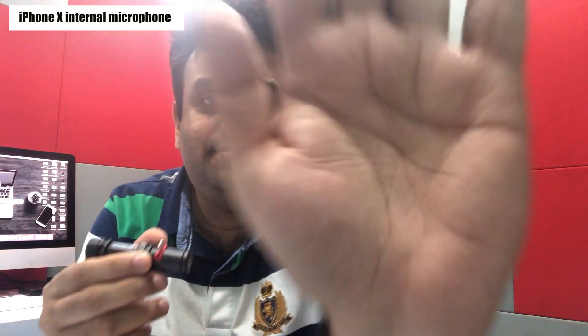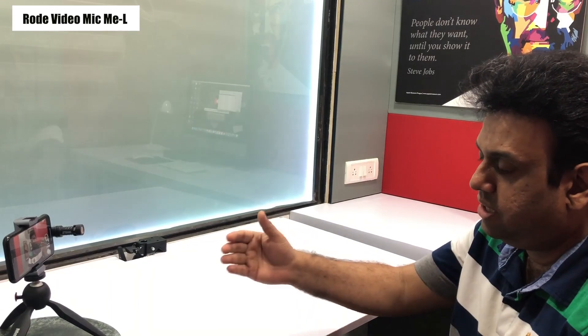हमेशा की तरह सबसे पहले हम test करेंगे iPhone 10 के internal microphone के साथ। अभी जो आप आवाज़ सुन रहे हैं वो record हो रही है iPhone के internal microphone से। अब हम Rode Video Mic Me L को connect करेंगे और देखेंगे इसकी audio quality कैसी है। अब जो आप audio सुन रहे हैं वो record हो रहा है Rode Video Mic Me L पर — मैं लगभग 1 meter की दूरी पर हूँ। Comment section में बताइए कि audio quality में improvement है या नहीं।